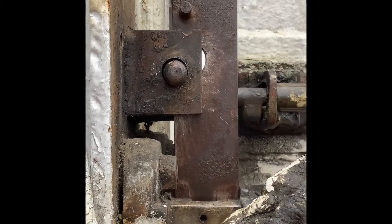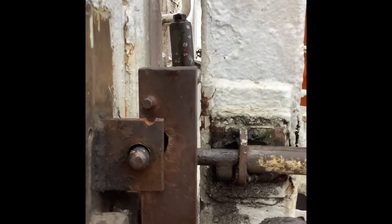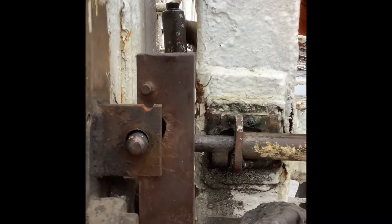Once the tracks are cleared, the signal's been put back to danger and the train has departed, the gate can be released by pressing the release button, which energises the electric lock, providing all the circuits are correct. It allows you to unlock the gates, as you can see.